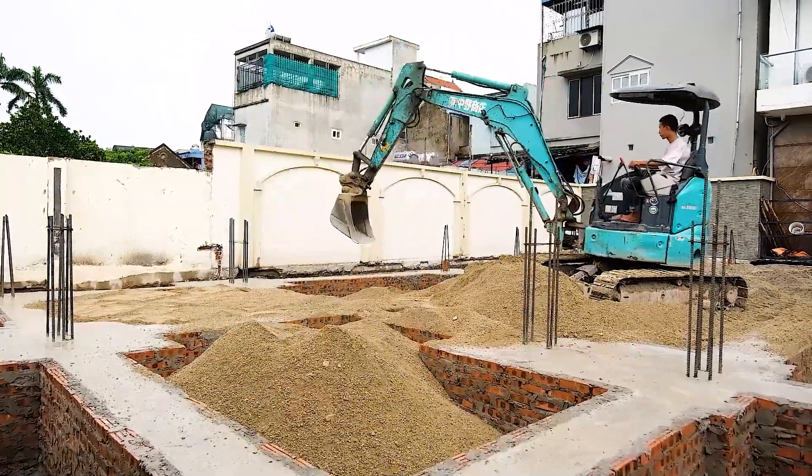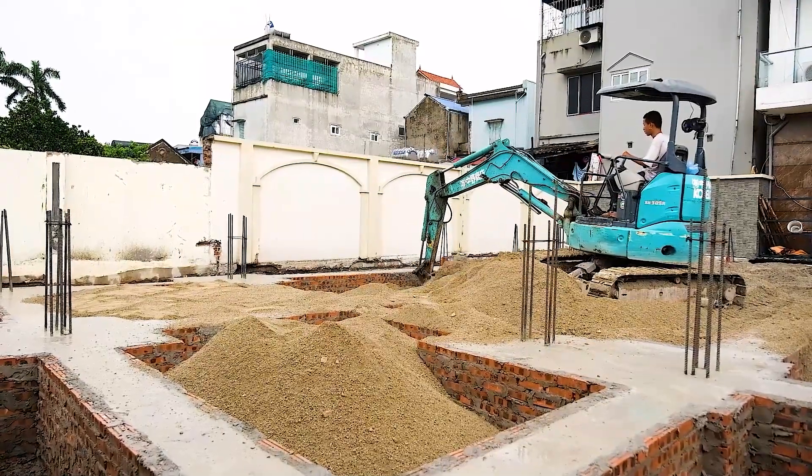Prepping for concrete pads. Weather's good. We'll start pouring tomorrow or the next day.